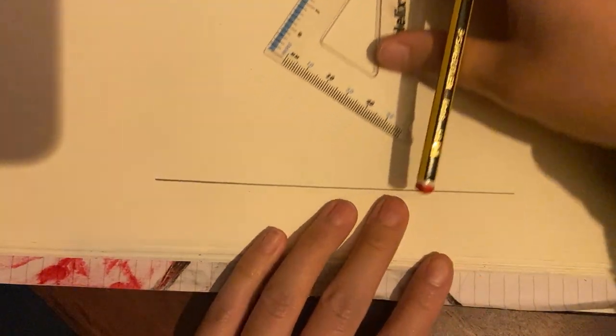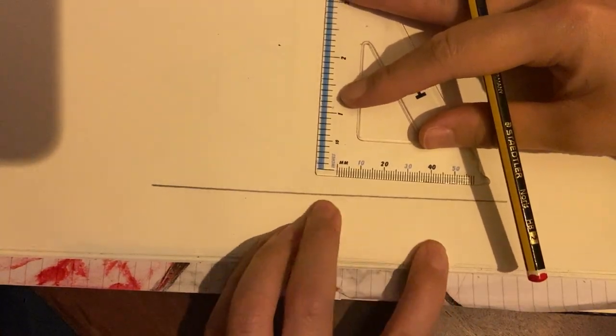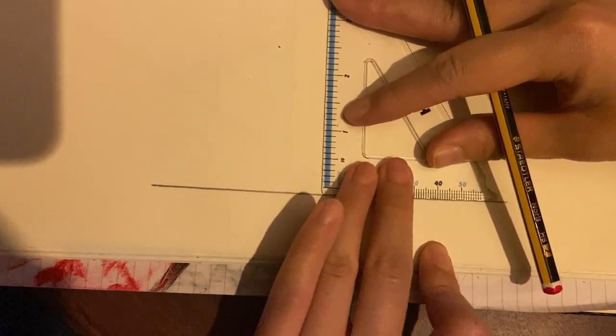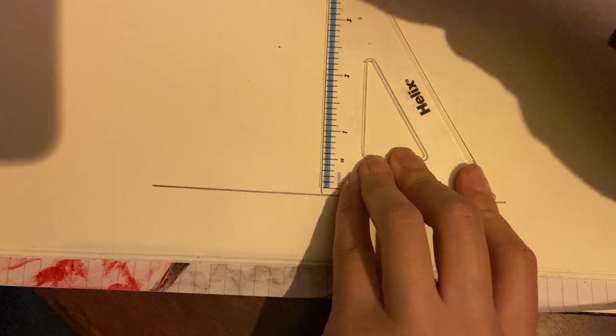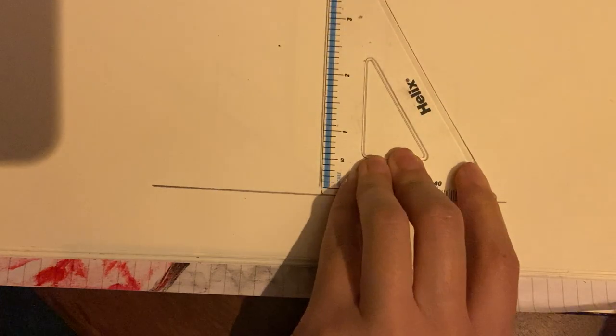Next, you're going to get a set square. Lean this against that horizontal line that you've just drawn and then draw a vertical line like so.